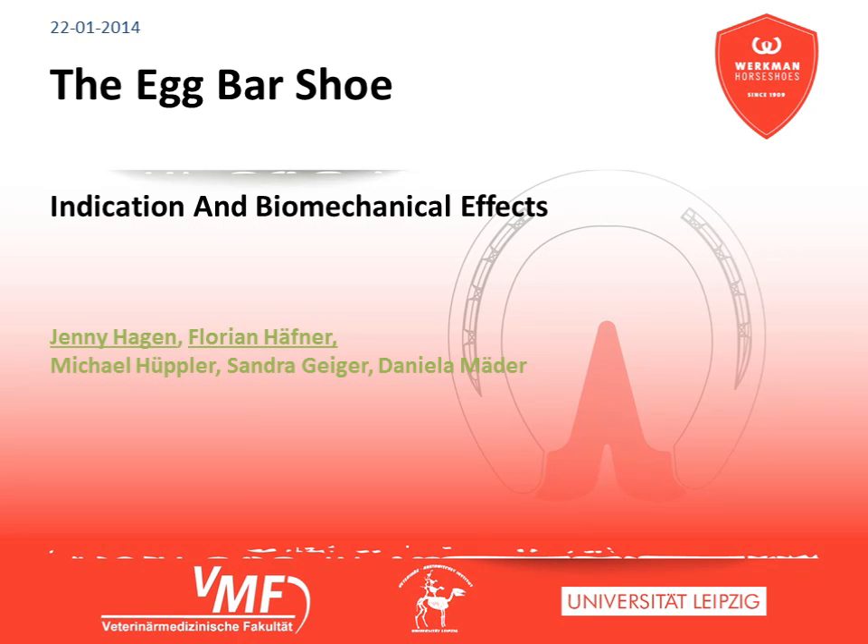This video is about the egg bar shoe and its impact on the distribution of pressure, the orientation of the digital bones, and the process of placing the hoof. The data presented here were raised by a scientific cooperation between Werfmann and the Institute of Veterinary Anatomy Leipzig.